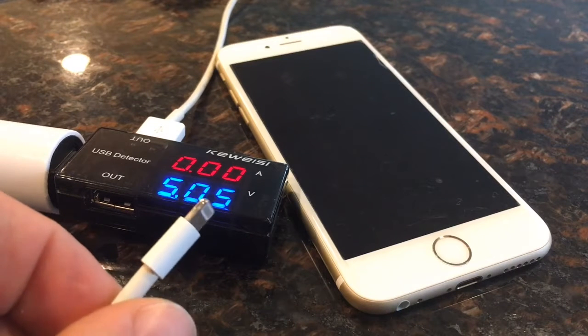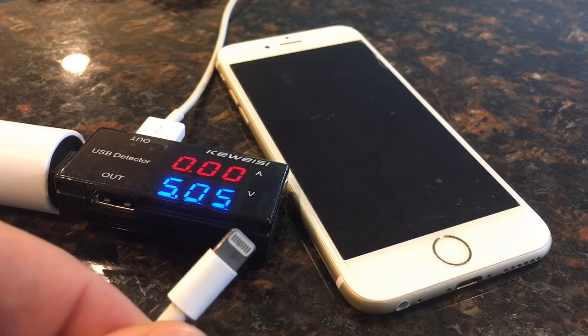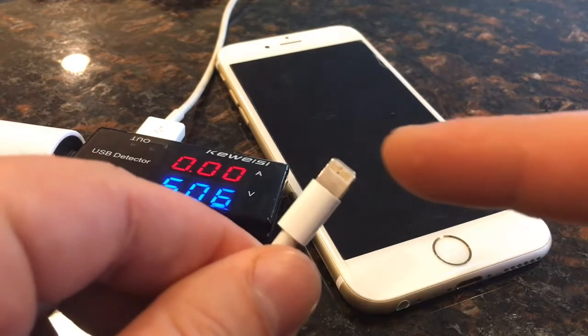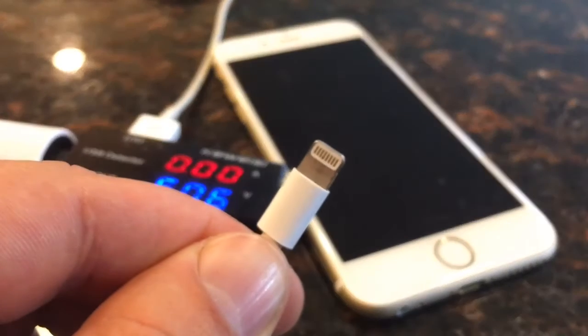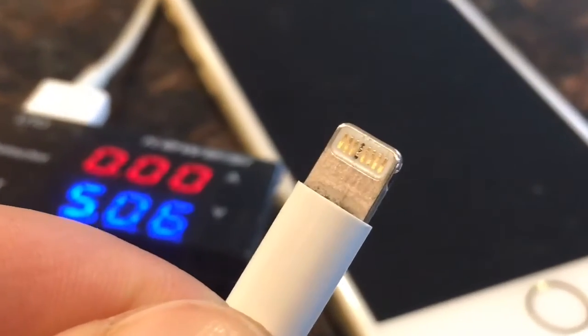Hello YouTube, I would like to show you how to fix a lightning cable if it's stopped charging your iPhone or iPad. If you have a charging cable like this, you probably have one pad on the cable that has turned black.